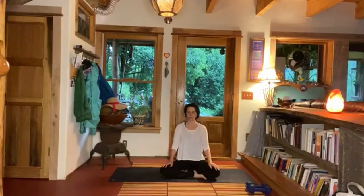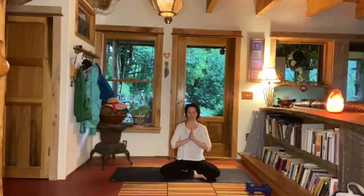Two more really expansive breaths here, inviting in more space, more light. Beautiful — keeping your eyes closed, bringing your hands pressed palm to palm at your heart center.